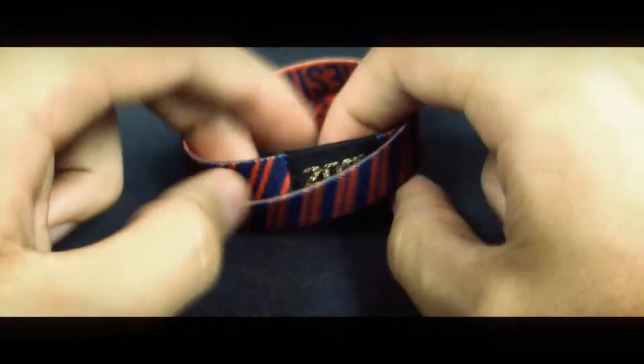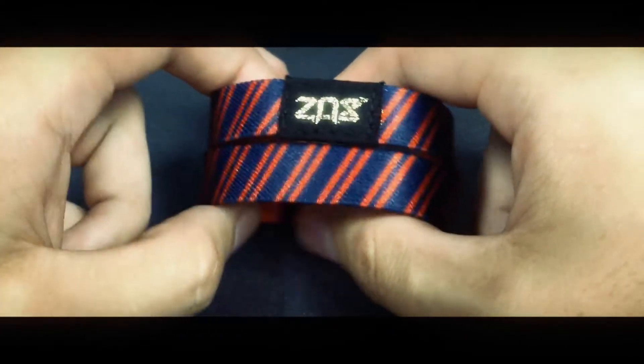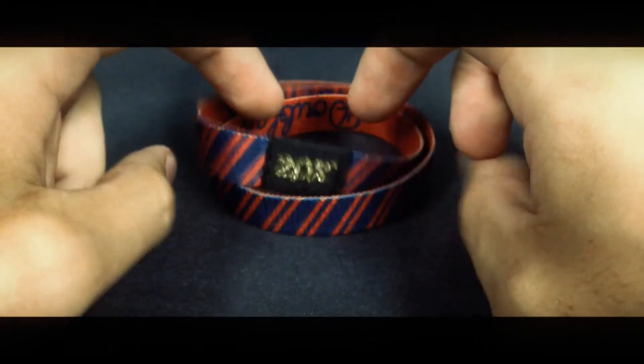SoStrap will be available in retailers and on our site, ZockStraps.com, soon to be a new URL, which you guys will be finding out pretty soon here. Come check it out. We only made a thousand of these. This is going to go really fast. I hope you guys are able to pick one of these up. Enjoy!